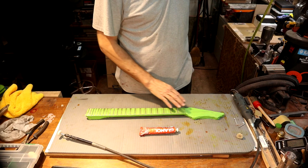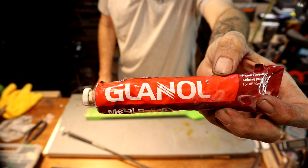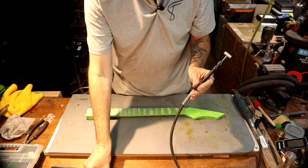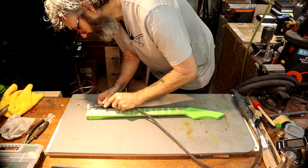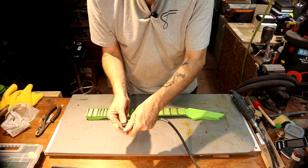Now we're going to take some of this polish — this is Glenol, from Germany — and I've got a firm felt wheel on the Dremel right now, this is a one-inch wheel. Then we'll go over it with the soft felt wheel — and for the second pass I'm going to use Farecla G360 Super Fast Finish compound instead of the Glenol. Let's get this done — we'll start on the 22nd fret.